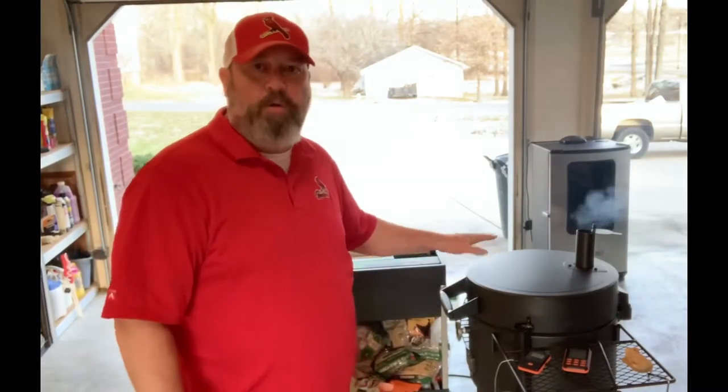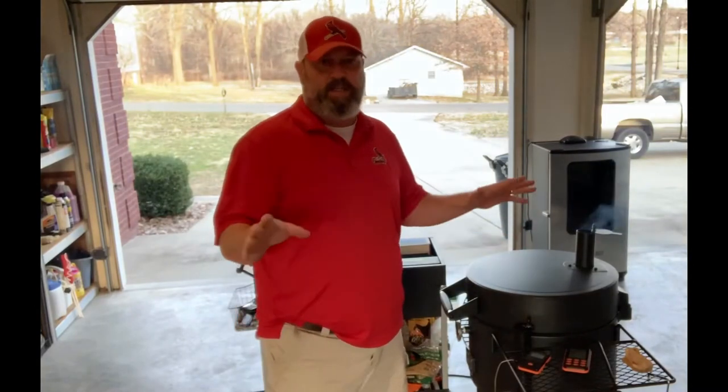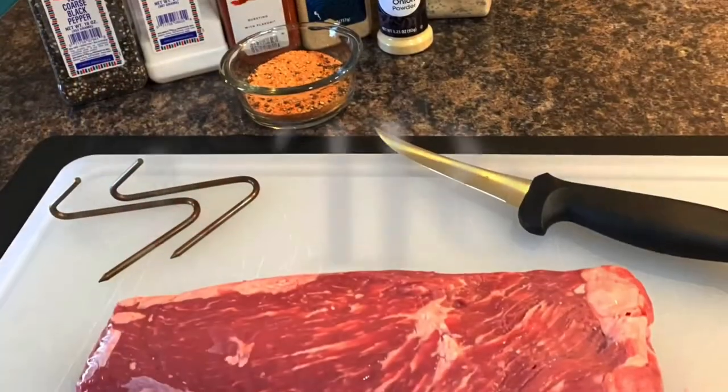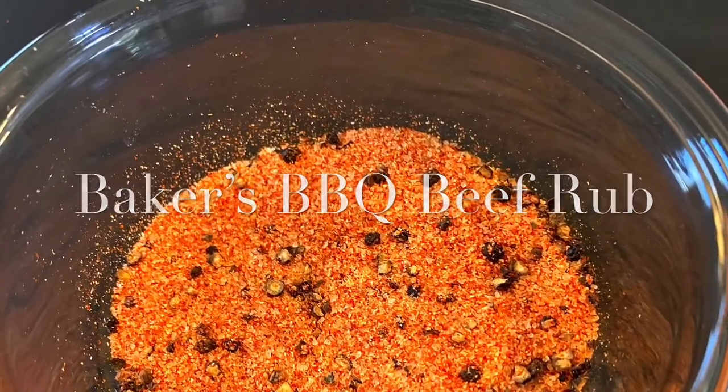Hey, my fellow barbecue enthusiasts, Mike Baker here, Baker's Barbecue. Today we're gonna cook up a beef tri-tip and also a pork tenderloin. I've got the Oklahoma Joe's Bronco barrel smoker — I've taken out the deflector and got the firebox sitting in the bottom open. We're gonna have them hooked up and hanging directly over the coals. Let's get to cooking!